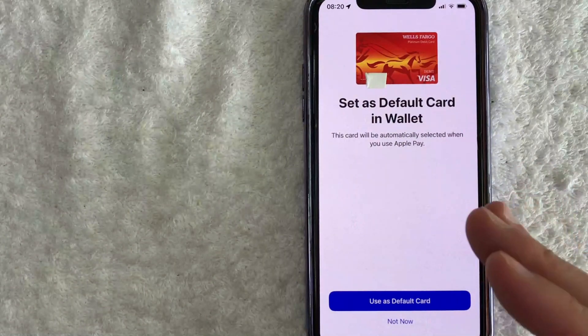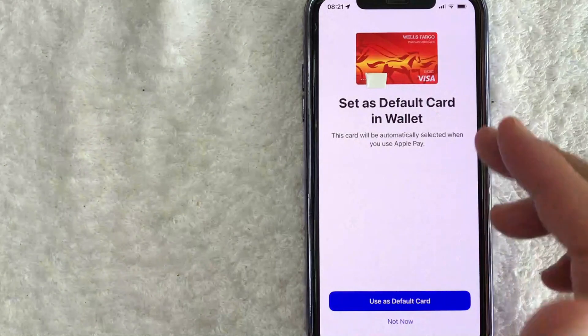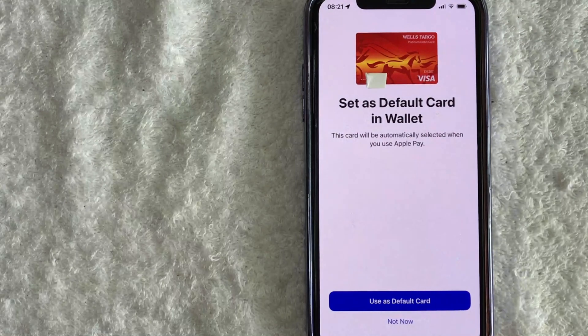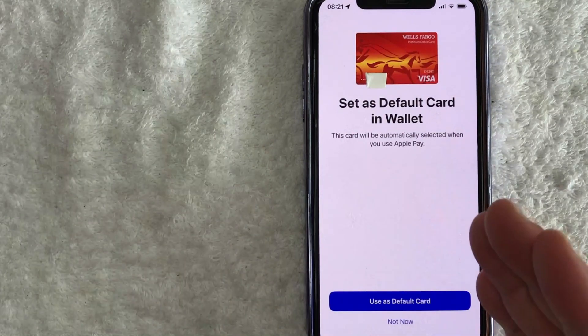Next, this screen pops up confirming that I have now added my Wells Fargo debit card into my Apple Pay wallet. You do have the option to set it as your default card — I don't really want to do that, so I'll click Not Now. Also, I do want to let you know that you do receive an email immediately from Wells Fargo confirming that you have added your Wells Fargo debit card into your Apple Pay wallet.